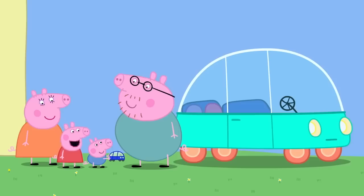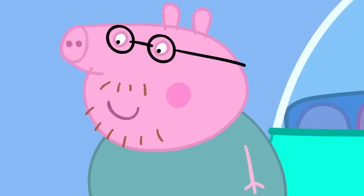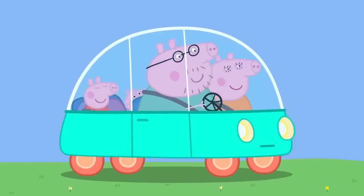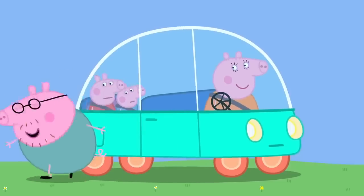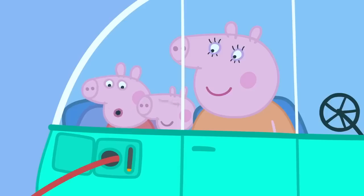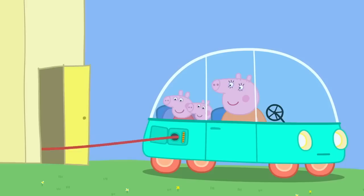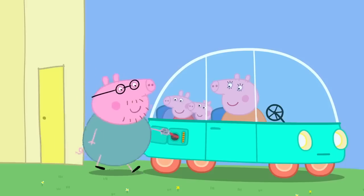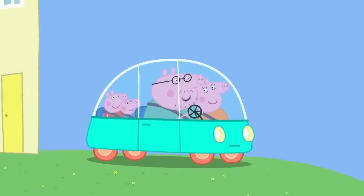Daddy's got a toy car just like George's. Shall we go for a drive? Yes, please! Then let's go! Oh! The car is broken! Does it need new batteries? Oh, yes, of course. We just need to charge up the battery. Look! The battery is charging up. Finished! The electric car is fully charged up. Right. Is everybody ready? Yes, Daddy Pig! Then let's go!